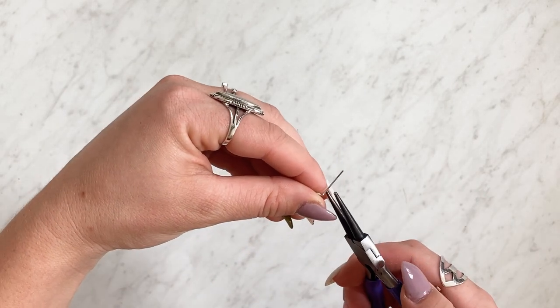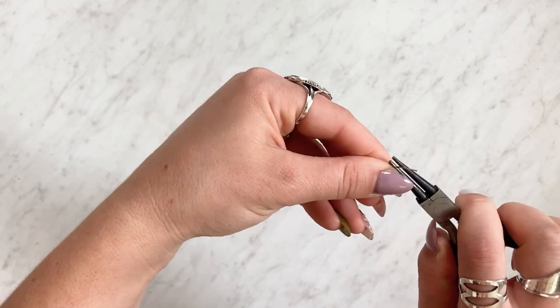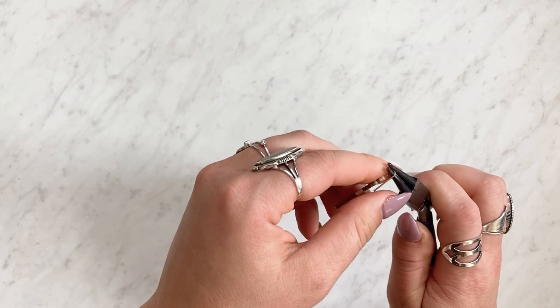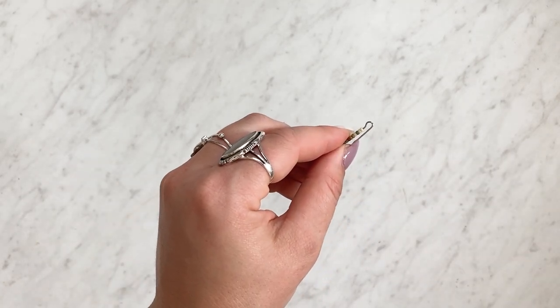Then you're gonna take round nose pliers and grab right above the bend and twist it back. I find it easiest to use my thumb from the other hand to pull it all the way around the pliers to create this loop.